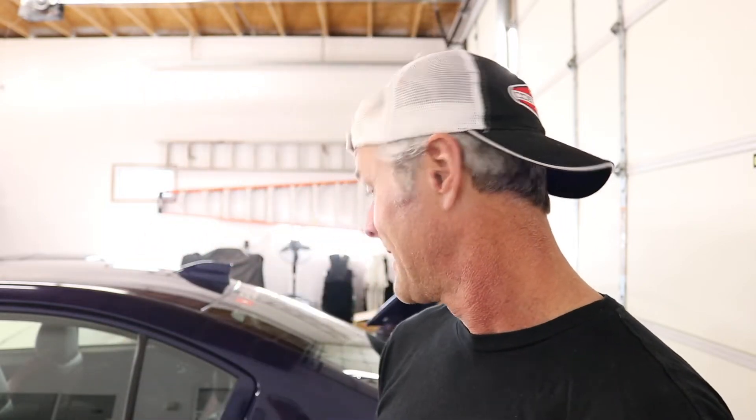Hey guys, what is up? It's Biff and you're here in the Fearless Mods garage where today we are going to do just a little bit of work to the STI. It's been a while since this thing has been on the channel, and in fact it's been a while since I've been on the channel. I've been in here making the walls look like this and doing some other things which you'll see coming up soon. But for now, today we got to get this baby ready for track day — I've got an autocross track day coming up on April 10th.